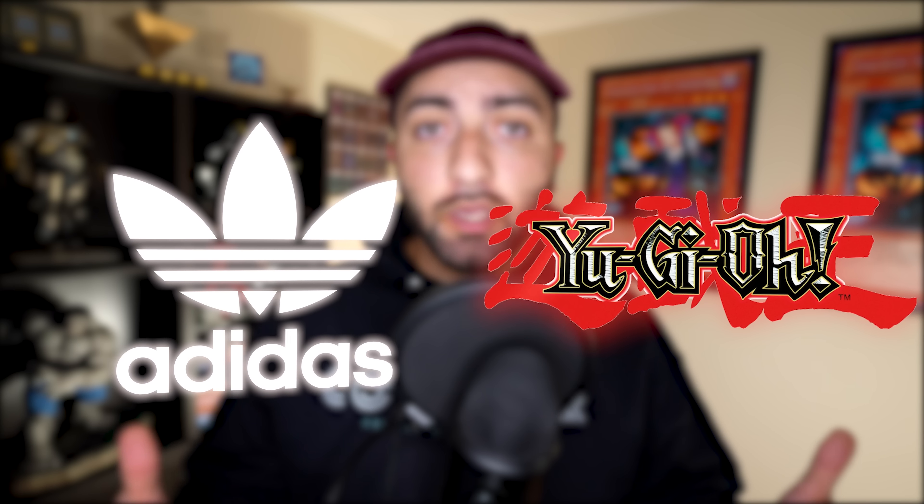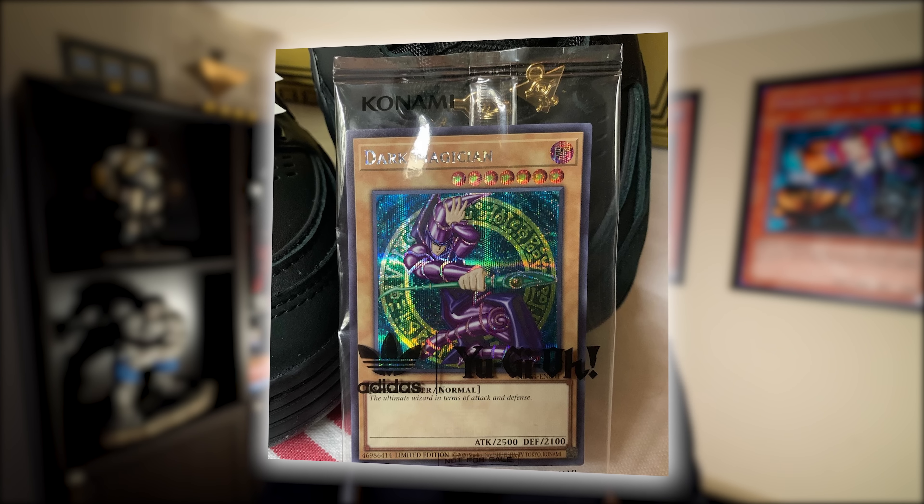Just last week, the fifth and what seems to be the last collab shoe between Adidas and Yu-Gi-Oh was leaked onto Twitter. I'm not really a shoe guy but I had to cover this one because this specific shoe was shown to have a promo Dark Magician on the inside. In today's video we're going to be covering what makes this card unique, what makes it similar to other Dark Magician cards from the past, and finally answering: is this card investable?